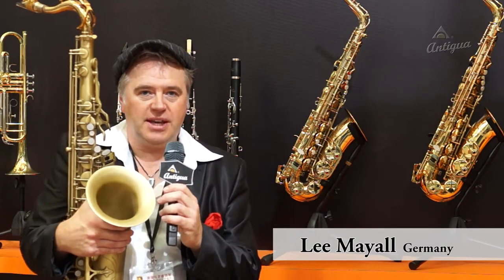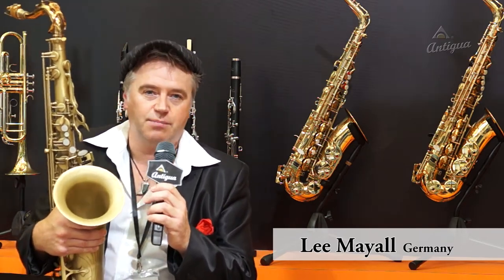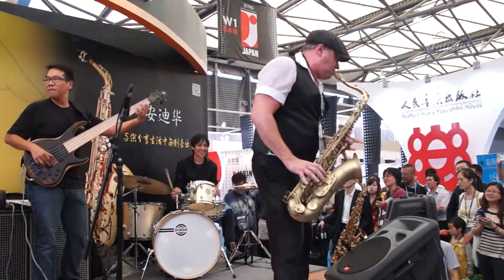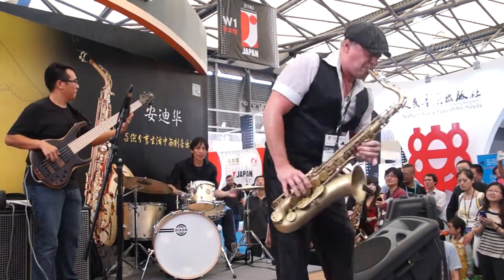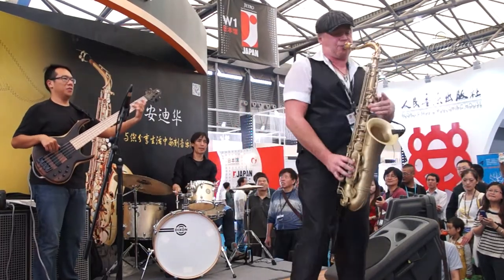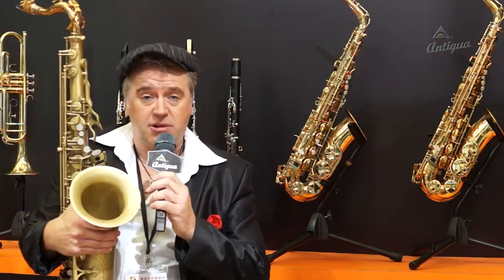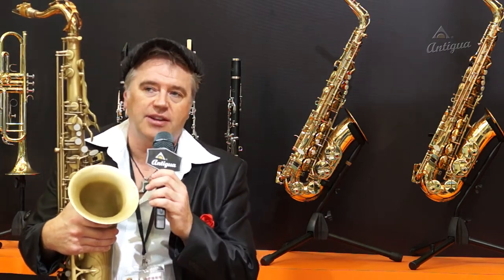Hi, my name is Lee Mail and I'm from Germany. I'm here at this big exhibition in Shanghai playing for Antigua. I'm having a great time here, playing with Chinese musicians here — very talented.